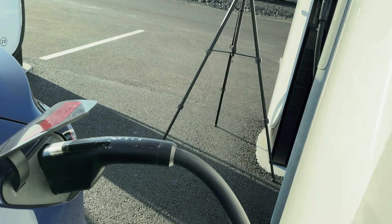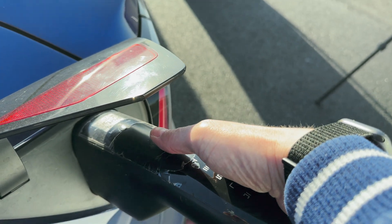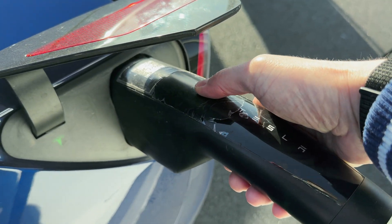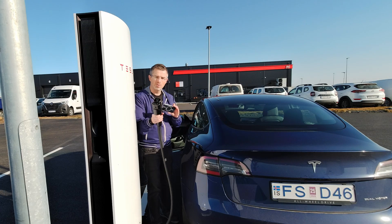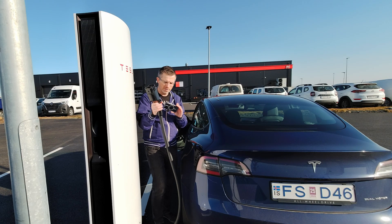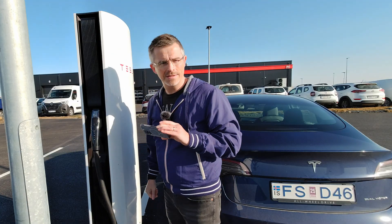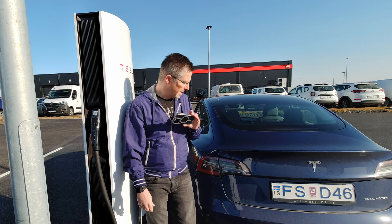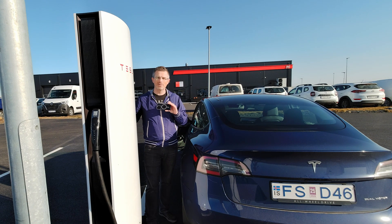By the supercharger, you can simply press the same button you used when you opened the charge port to stop the charging. Then you just pull the supercharger cable out and place it back into the supercharger. That's it — you're finished charging. And as you may have seen, the charge port automatically closes.